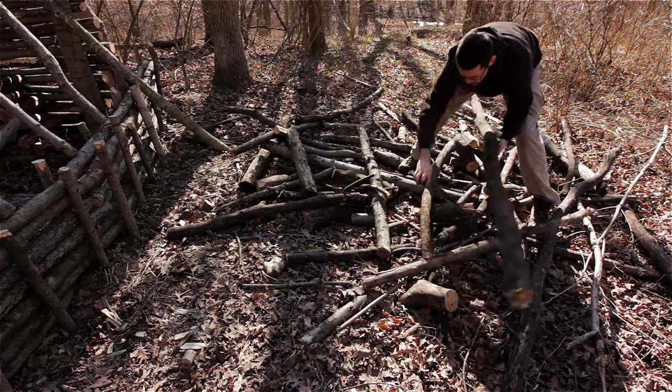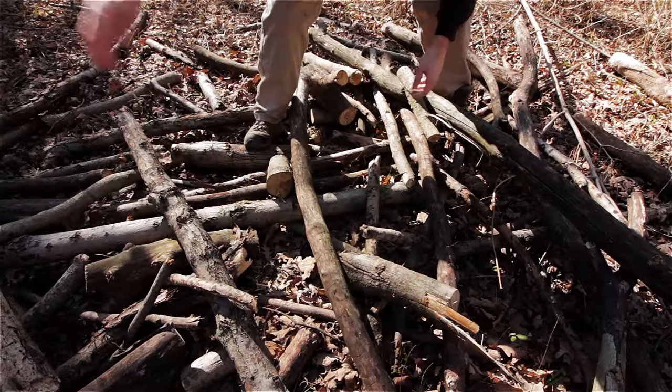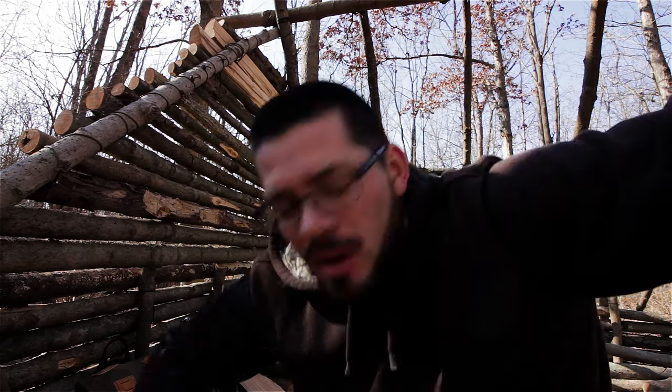Alright, first things first, I've got to get some firewood gathered. Behind the camp I've got all this dead standing wood that I picked up from the area, and I can use that for firewood. So I'm going to start chopping that stuff up right now.